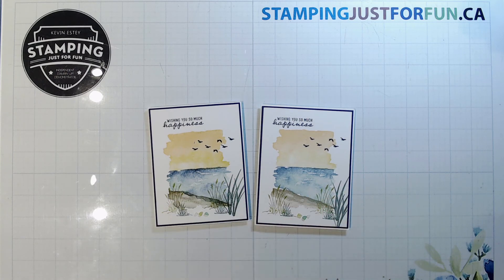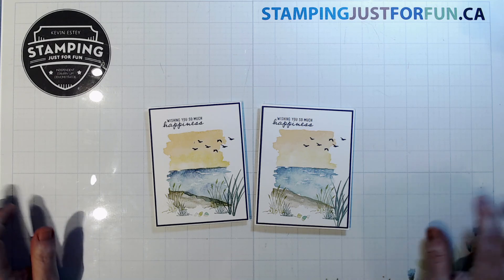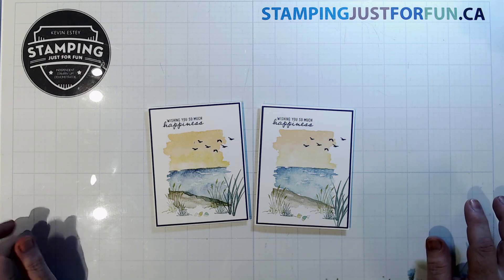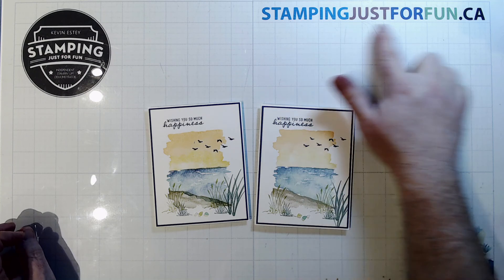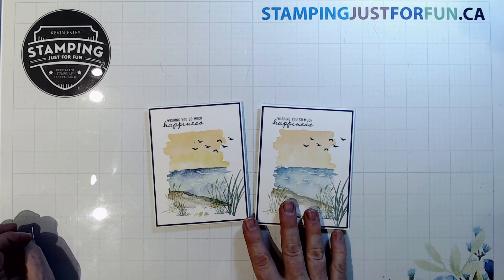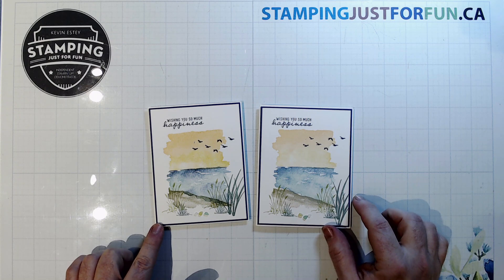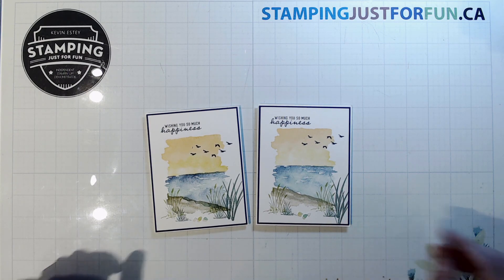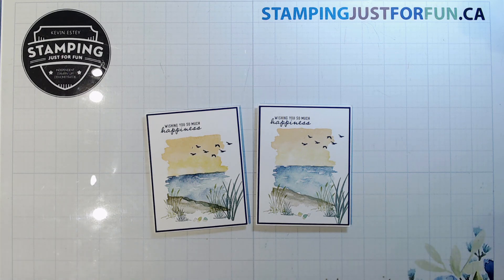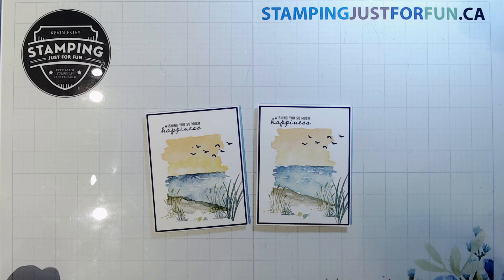There's my original sample and the one we just made together — I certainly hope you enjoy that. If you're watching this on my YouTube channel, you need to go over to my website at stampingjustforfun.ca where in the blog post you'll find the measurements, the video, and links to all the other gentlemen participating in this month's craft hop. They're a really good group of men from around the world with some great creative ideas. Have a good day and we'll see everybody next month!